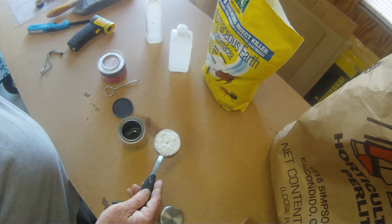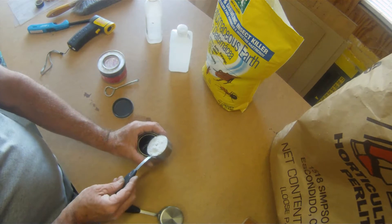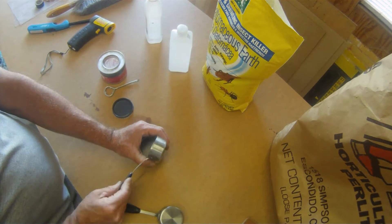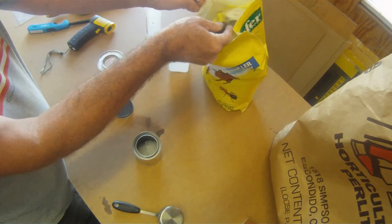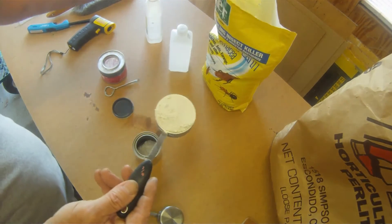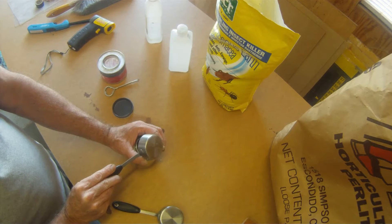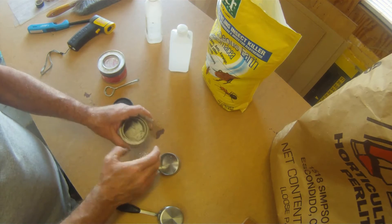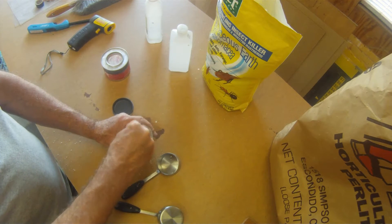Here we have a quarter cup of the perlite. You can see it's a very white, kind of powdery substance. We'll put that in here. And let's take a quarter cup of the diatomaceous earth. I don't think it has to be exact. You can see it's very almost like a pumice. Stir that up a bit and try to mix the two.